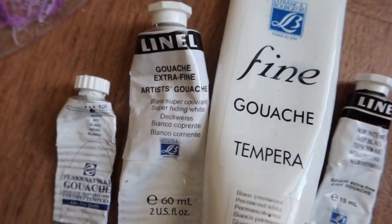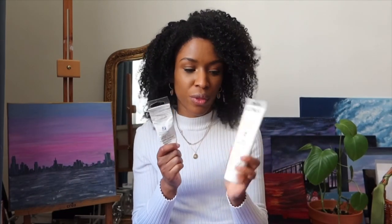You can buy a very opaque and hiding white, like this one, or something a little bit more transparent — the permanent white. I think it's interesting to have both, because sometimes you want just a little bit of white and the transparent one is easier, and when you want a lot of white the opaque one is better since you won't need much of it.